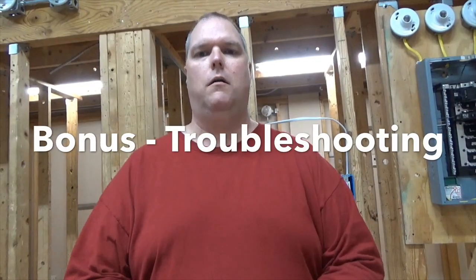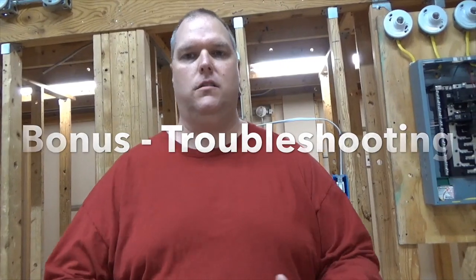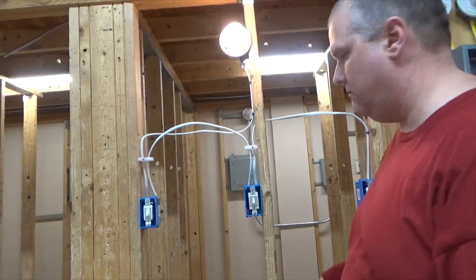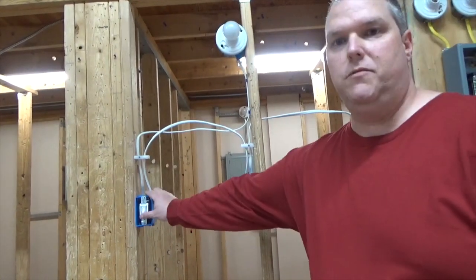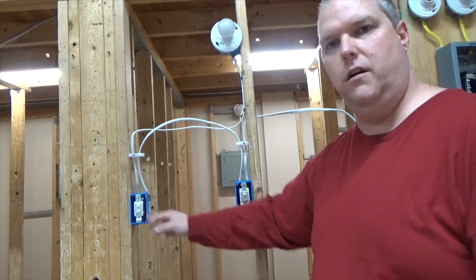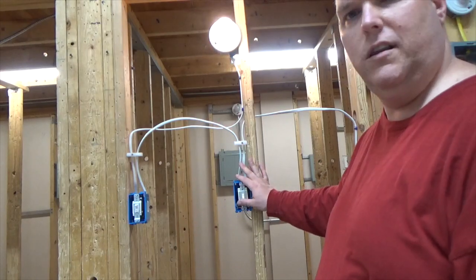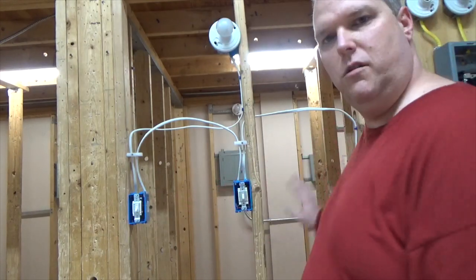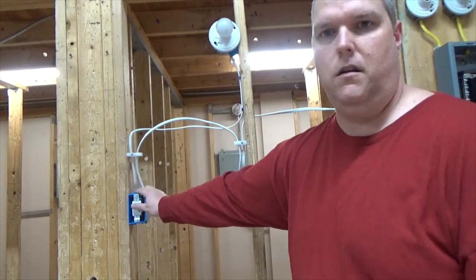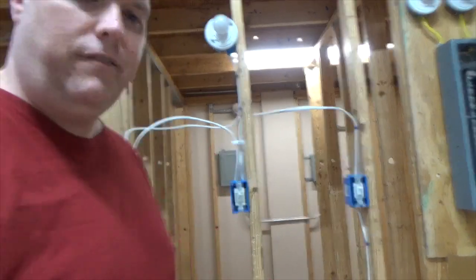Here's a little bonus material — I'm going to show you how to troubleshoot a four-way when a wire becomes crossed. How many people have been in a house where you flip the switch on, flip the switch off, flip the switch on — and it doesn't work? We flip this one, we flip this one, life is good. We flip this one, come back to it — nothing happened. We're four-way apart, so we can fix the problem.